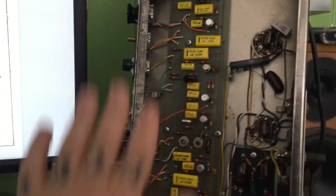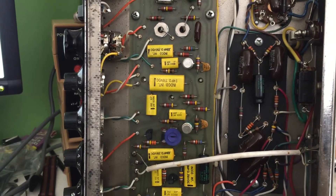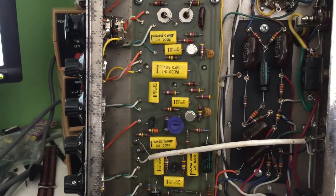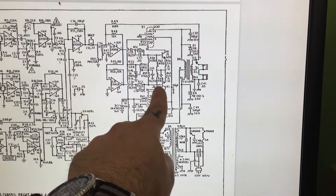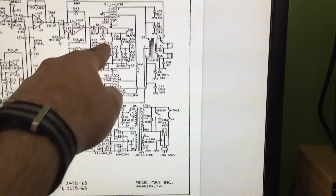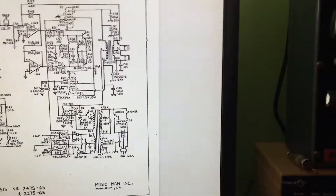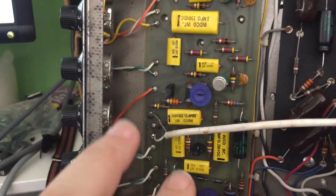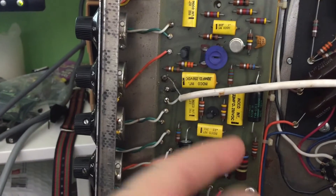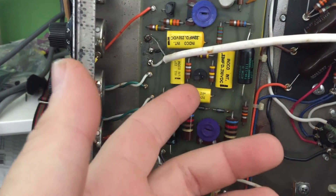So I scrapped the schematic hunt, stroked my beard, and decided to just visually inspect the amp and decipher it on my own. What I found was this JE1692 transistor — there's one here and one here — they're part of the phase-split circuit and connect to the cathodes of the 6CA7/EL34s. I found them on the board and took one out to identify it.